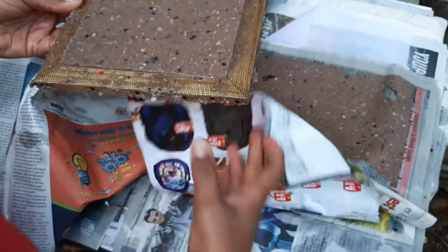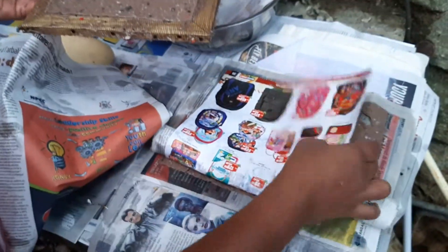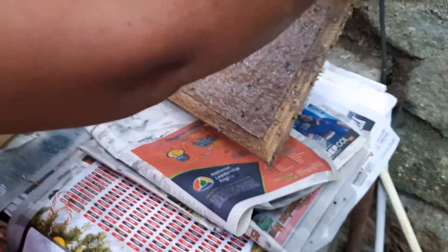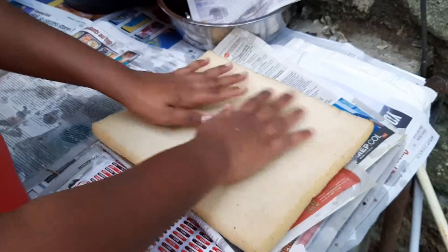I put the newspaper here. I'm going to turn it like that. I need a sponge to remove the excess of water over the top.